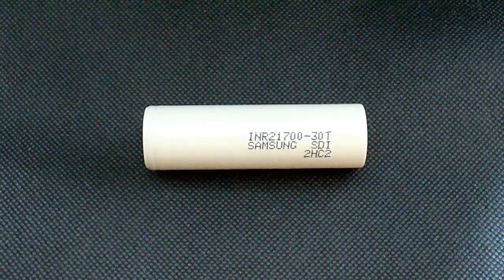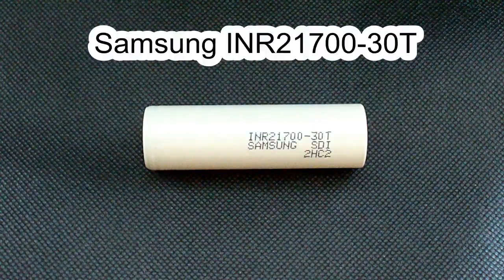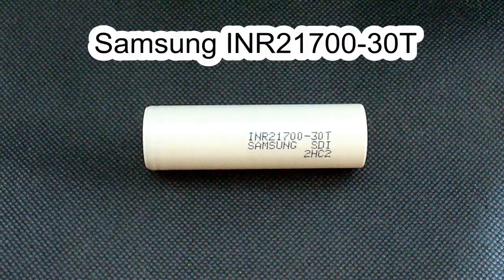Hi guys, this time I've got a high-drain lithium-ion battery of 21700 size, the Samsung INR21700-40T.